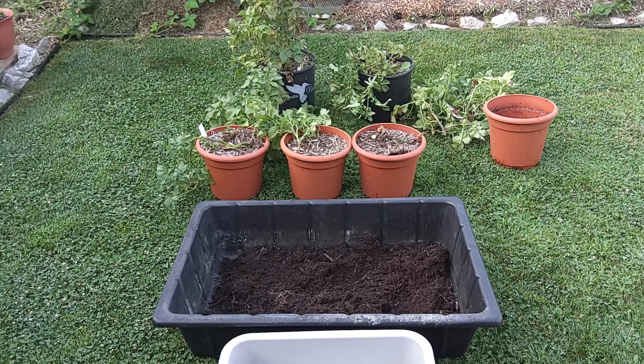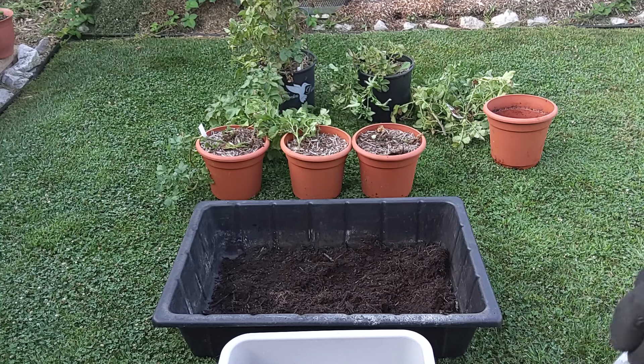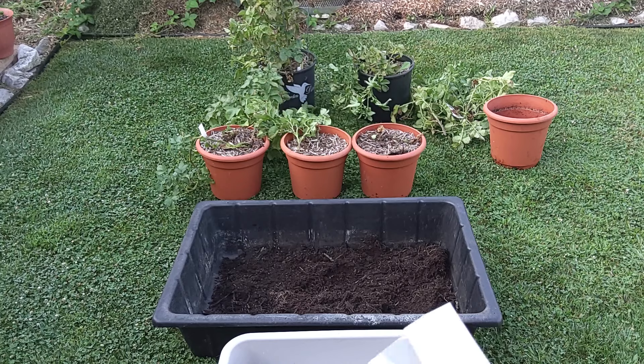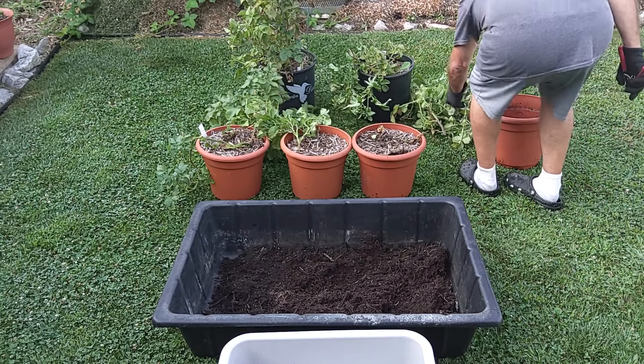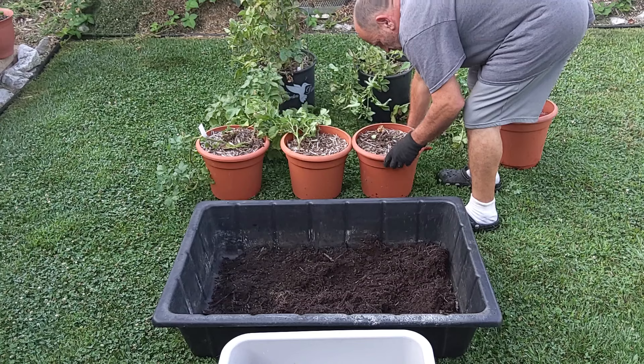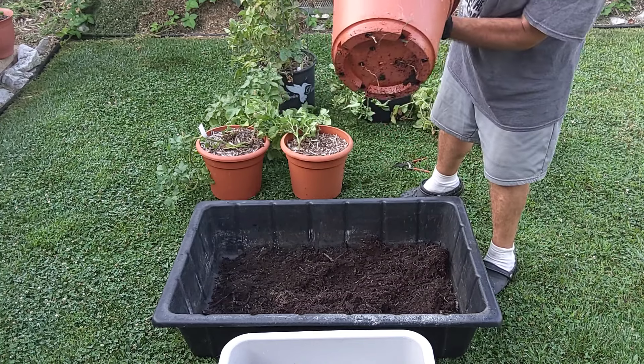We planted these early in the spring. You can see the marker I wrote with wore off of there, so I'm going to say around April, beginning of April. Roots are coming out of the bottom.